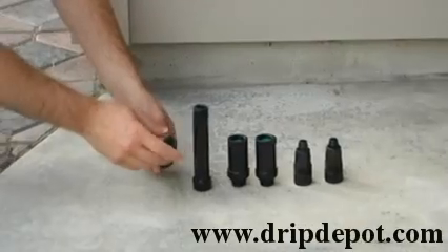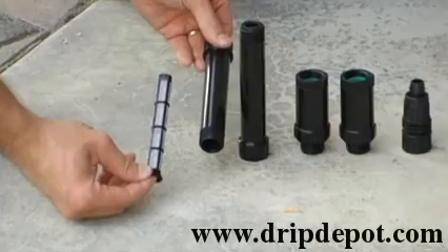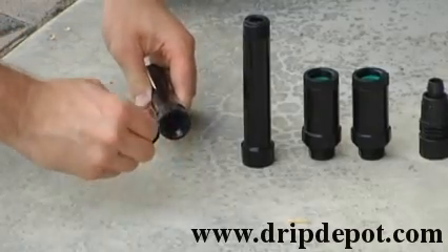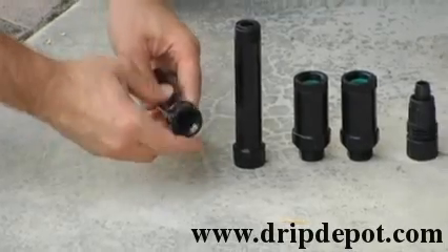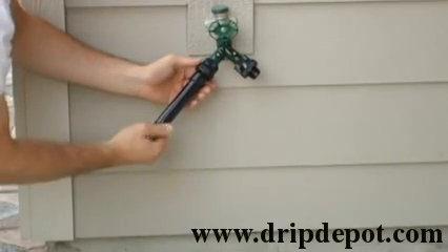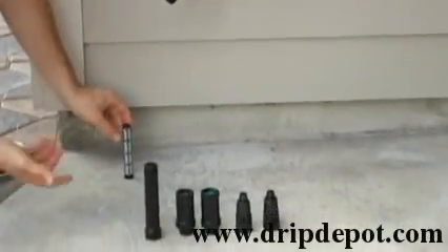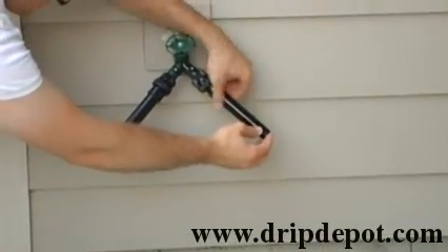The next item is the inline hose filter, which has a removable screen that allows for cleaning of the filter. Also check the washer in the filter — make sure it is there. The inline filter is attached directly to the backflow preventer. Do not over tighten, as over tightening can cause cracking in the filter.